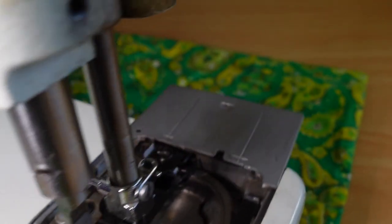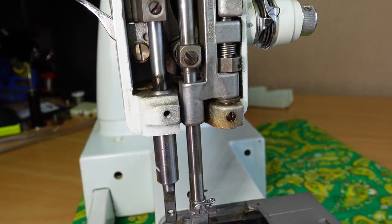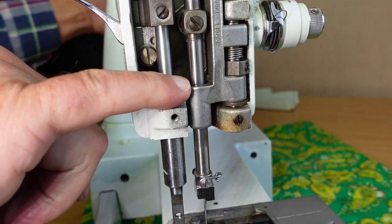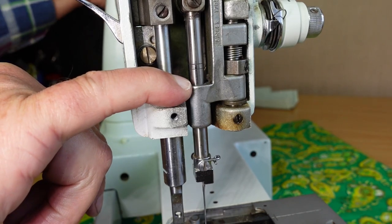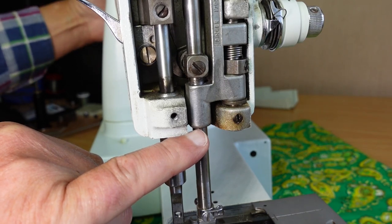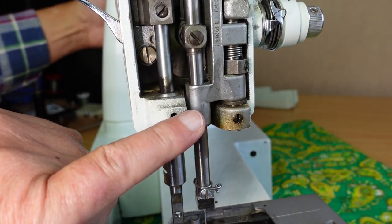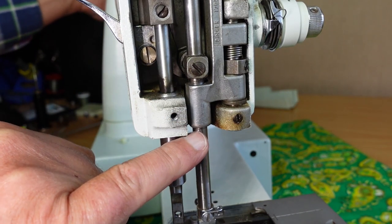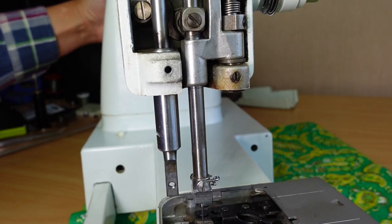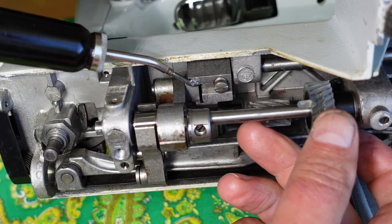The feed timing is actually related to the needle bar timing, and the hook timing is also related to the needle bar timing, so they can be set independently. This video will show the timing of the feed gears, and then I'll do another video coming probably straight after this one to show how to set the hook timing, because that gets upset as soon as you undo the screws to replace the feed gears, so the hook timing needs to be reset as well. Keep an eye out for that video. Let's carry on from where we left off in part one and I'll show you how to get these feed gears timed.